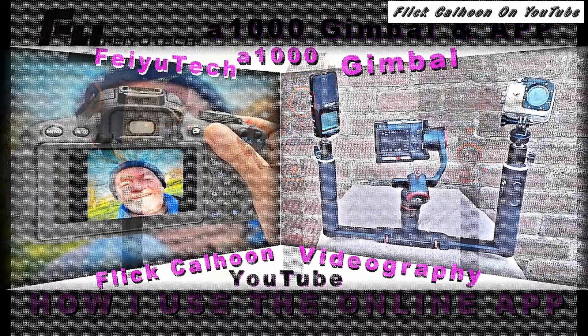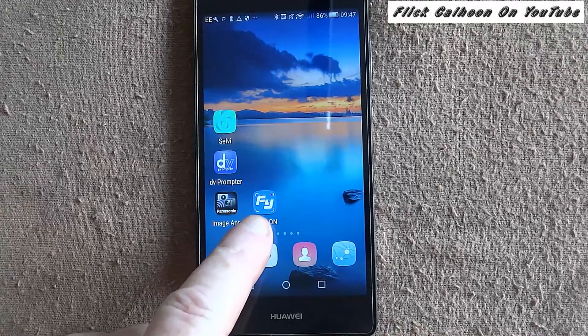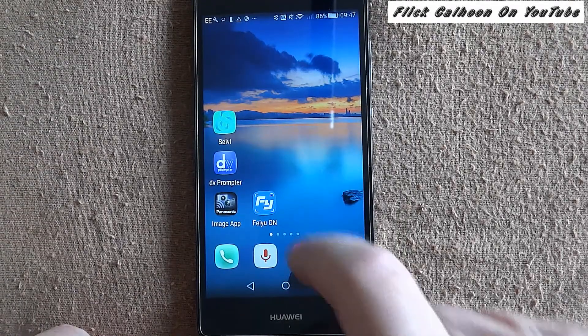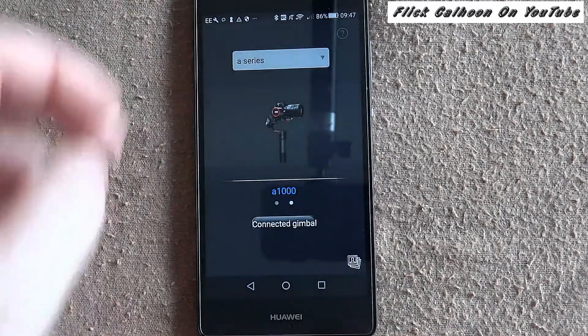Hi there, how are you doing? This is about the Feiyu Tech A1000 gimbal and the app, and you can see here we're getting into it.